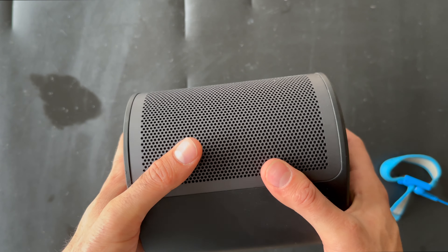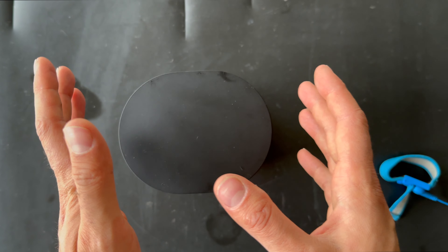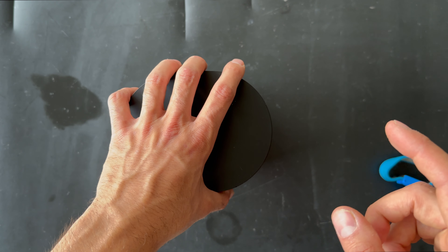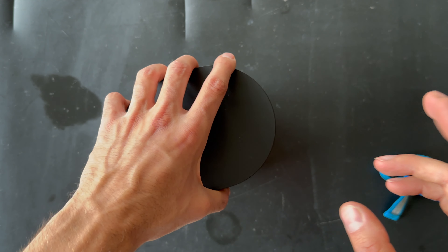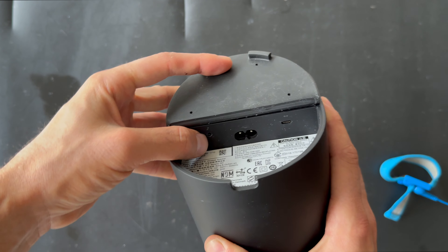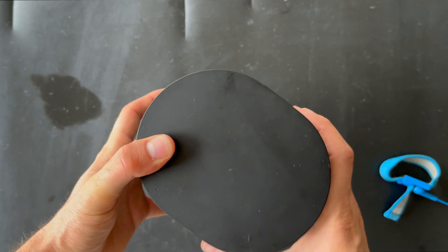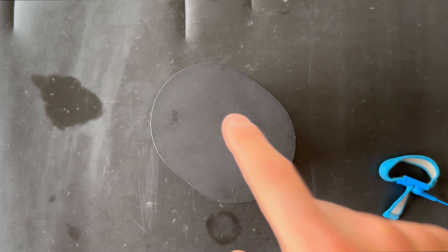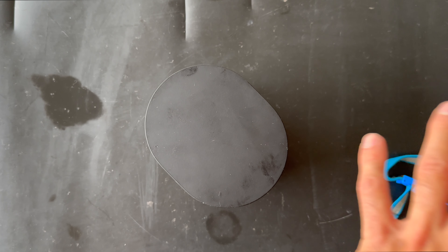We can also see the serial number underneath. The serial number starts with 28, and the type number is 2730. It is made in China — you can see 'Bonnie, made in China' right there.